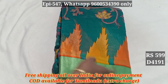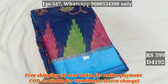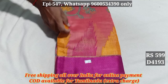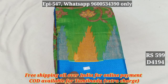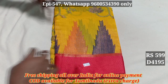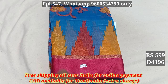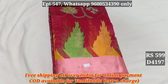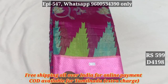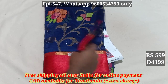4191. 4192. 4193. 4194. 4195. 4196. 4197. 4198. 4199.